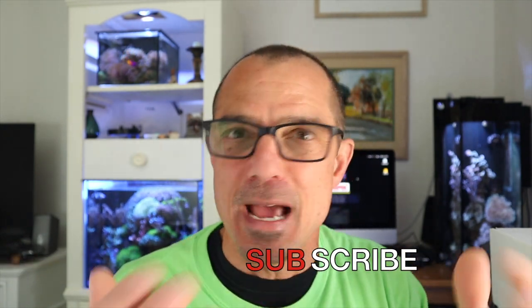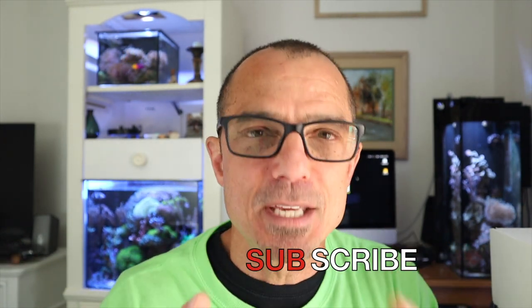That should do it for today. I can tell by how many questions I answered how long I've been behind this camera. I believe we'll have a tank feature for Sunday, so fingers crossed I get enough video together to put that out. Have a great rest of the night and I'll see you Sunday — take care.